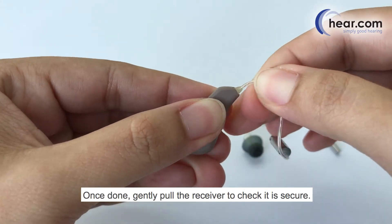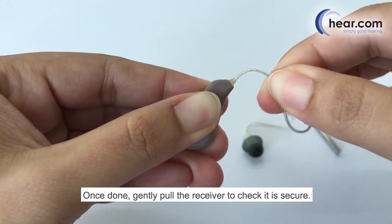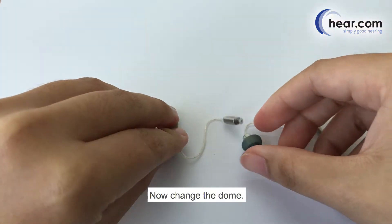Once done, gently pull the receiver to check it is secure. Now change the dome.